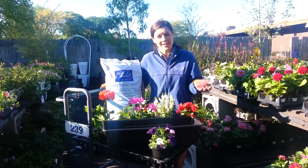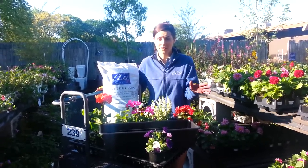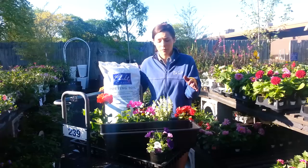Another thing to consider is how easy it is to reach your window box. If you can't get to it as easily, you'll want to choose plants that require less maintenance or less water than if you can get to that window box with no problem.